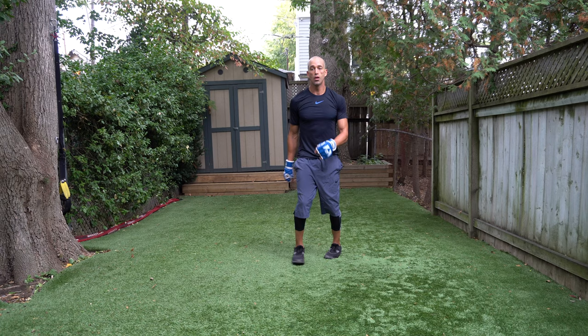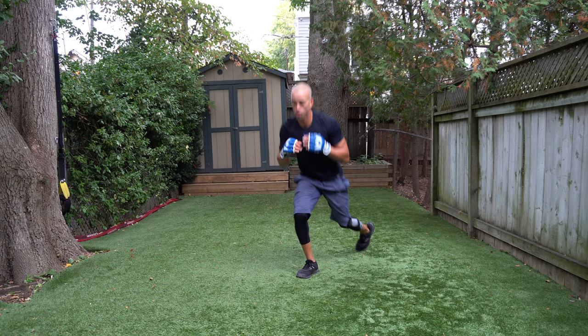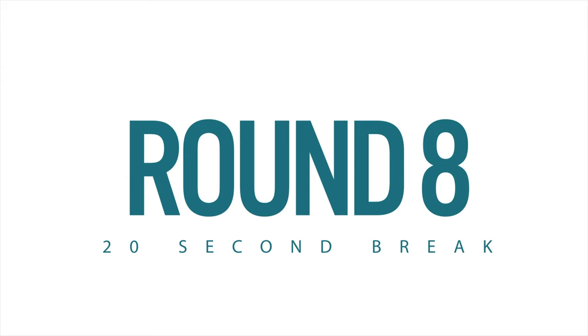Give me four jumping jacks — on your toes. Six reverse lunges — go! One, two, mix it up, three, four, five, and six. Six lateral cuts — one, two, three, four, five, and six. Round number eight is coming up next.